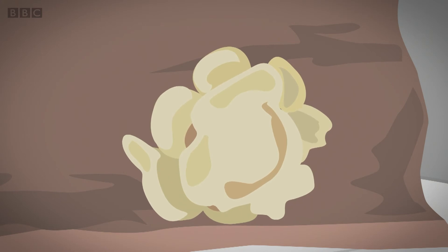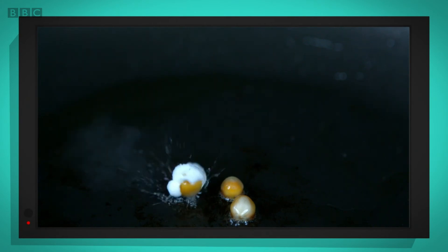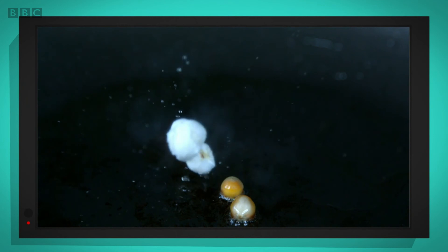Let's see it for real, shall we? My special camera will show us how. Let's take a look. Because I couldn't put my special camera in the microwave I filmed this popcorn being cooked in a pan. It pops exactly the same way.